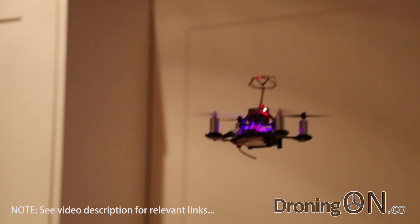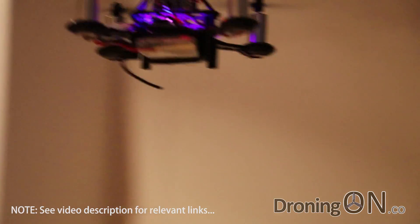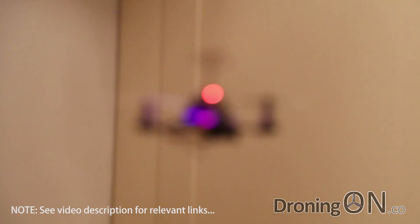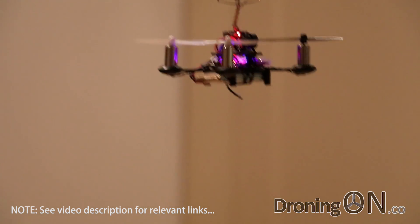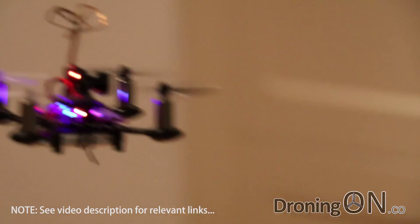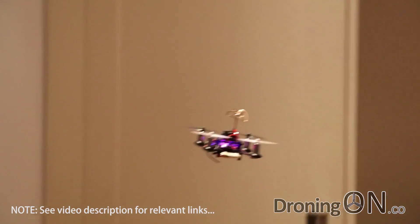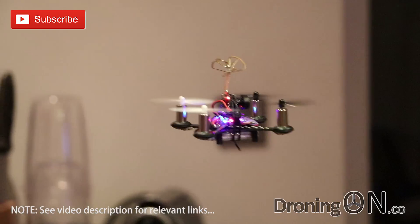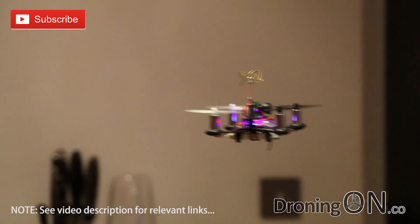Overall, this little FPV quadcopter is great fun. For the novice it's a brilliant training tool, and for the professional it's a way to keep your skills refined by flying indoors. For the beginner, all you'd need is the addition of an FPV headset and a transmitter — links are in the video description for some entry-level kit to get you going. I really hope you enjoyed the review. Please give us a thumbs up, we'd love to hear your comments, we'd appreciate it if you subscribed, and please also share. Thanks very much for watching.